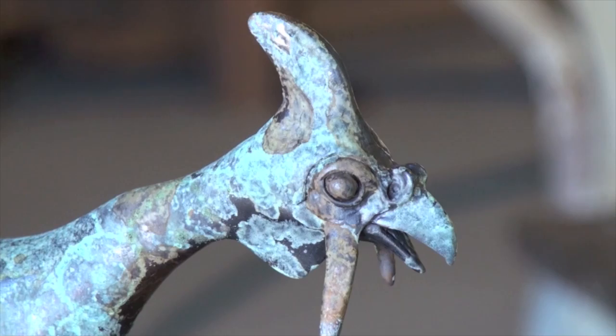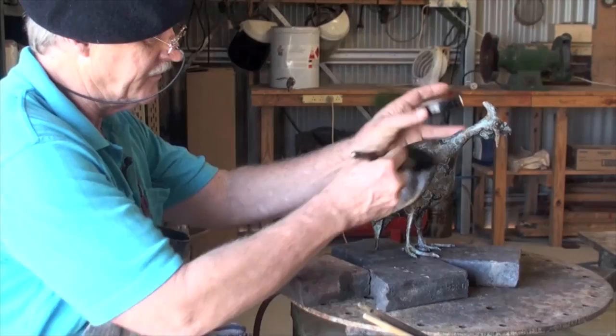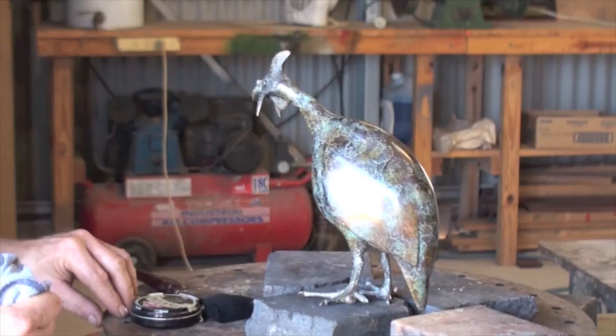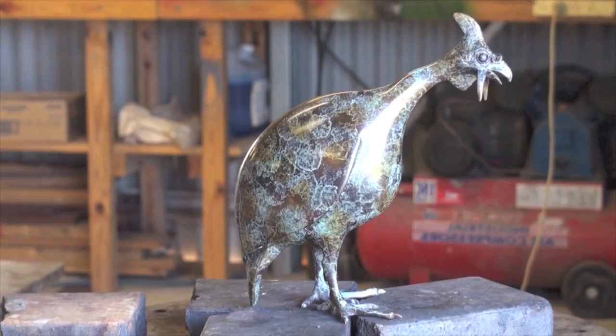Now we let it cool. The next step is to polish it, and you'll see how it just comes beautiful. We've finished the first waxing and now we're going to put a black on for the final polish, give it a good shine and you'll see how it comes up beautifully.